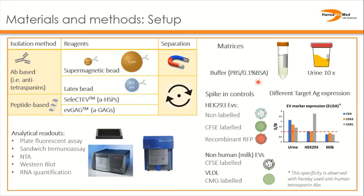As matrices we used PBS with PSA or urine that was then roll-concentrated with tangential flow filtration. To analyze the samples we used a plate fluorescent assay, sandwich immunoassay, nanoparticle tracking analysis, western blot, and RNA quantification.